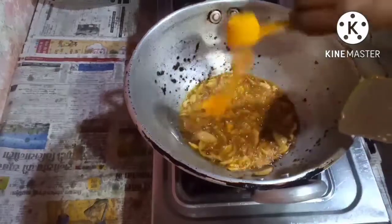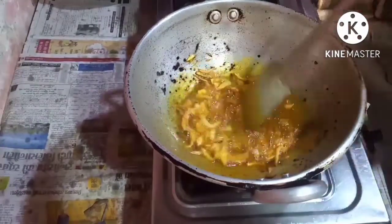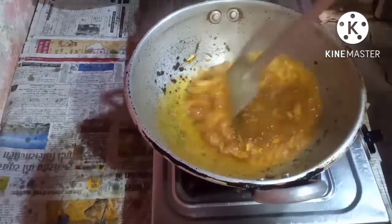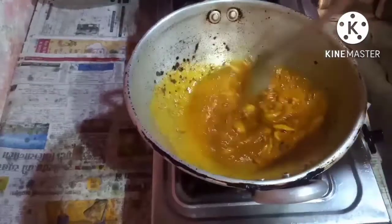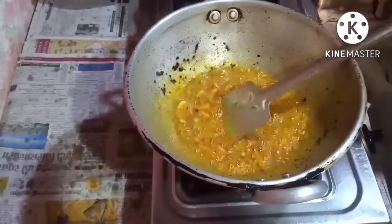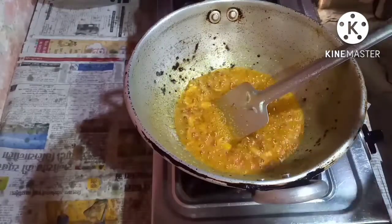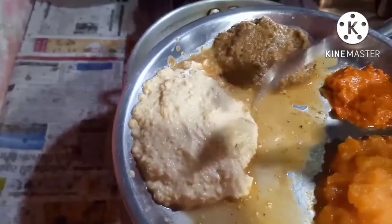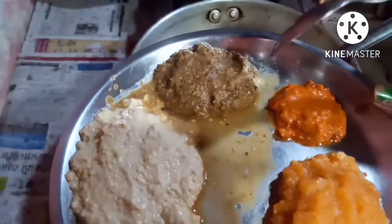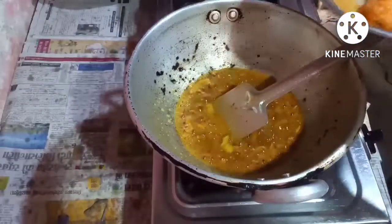I will put the saffron and add a little bit of water. Now I'll put in all the masalas one by one. This is garlic paste, this is mustard paste, this is jeera and pepper paste, this is chili paste. I have ground all the masalas and now I'm going to put them in and get them in the oil.